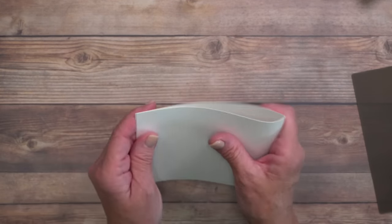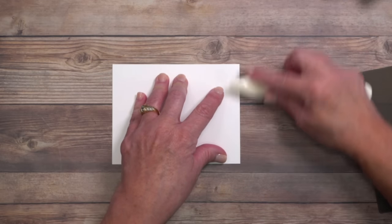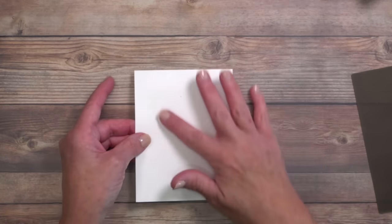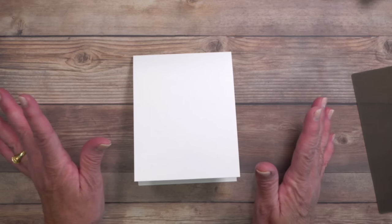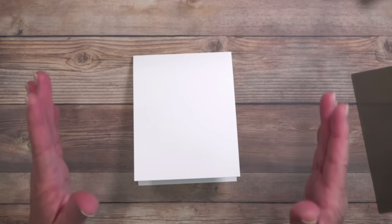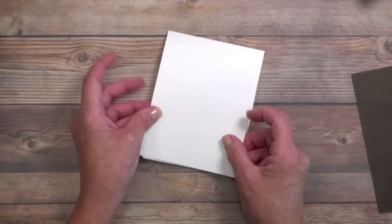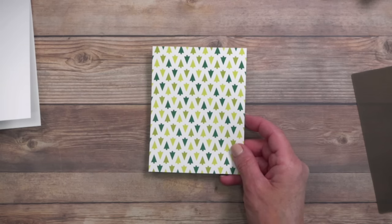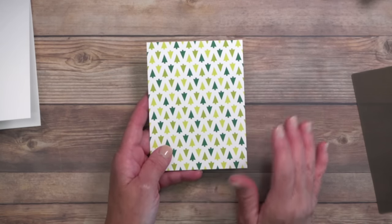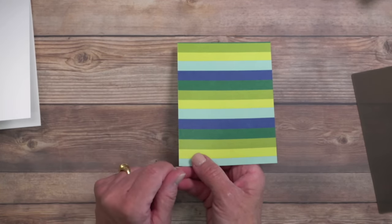Using the bone folder, we've got our card base with the crease at the top. For this card we're using designer series paper — if you don't have it, make your own by stamping on cardstock. This is from the Merry and Bright package. Stampin' Up's designer papers are double-sided, which I love because one side has a theme and the other is generic — I can use it all year round.